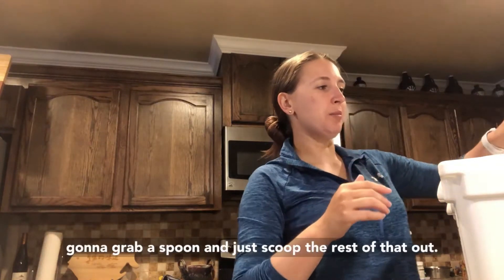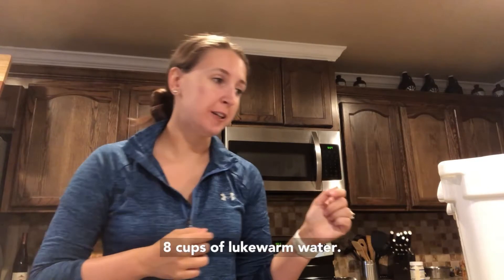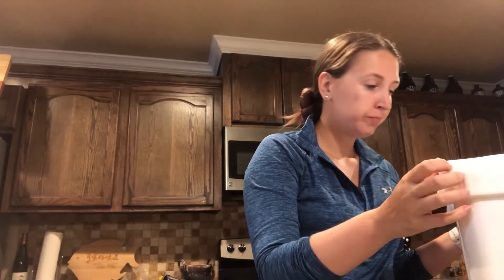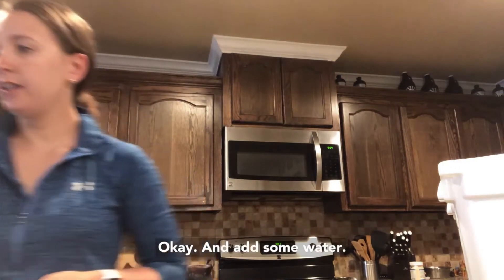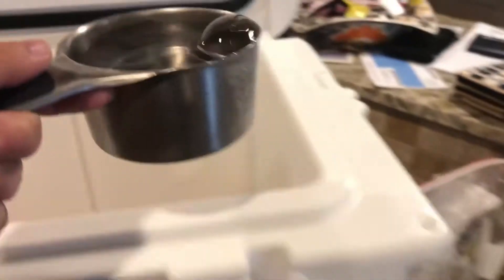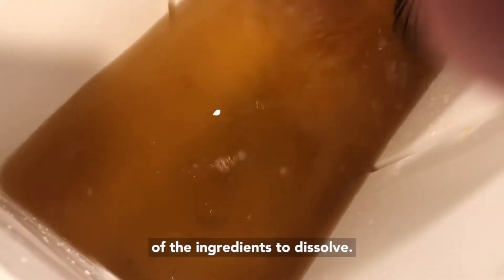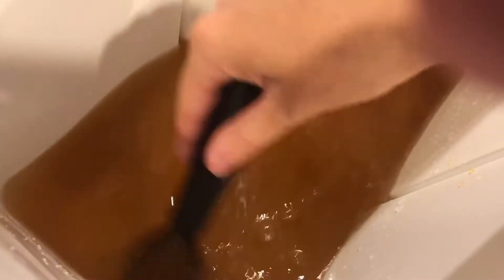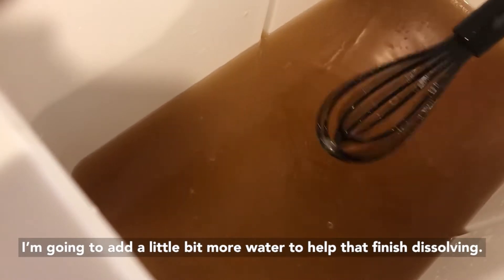I don't like to waste anything, so I'm going to grab a spoon and just scoop the rest of that out. Eight cups of lukewarm water — well, that's a lot of cups of water. I'm just whisking it around until we get all of the ingredients to dissolve. I'll add just a little bit more water to help that finish dissolving.